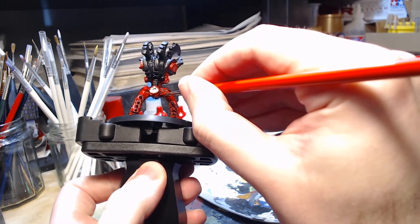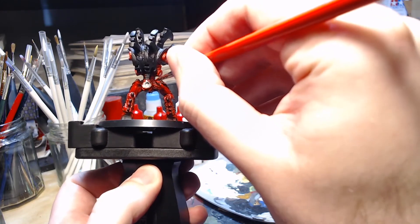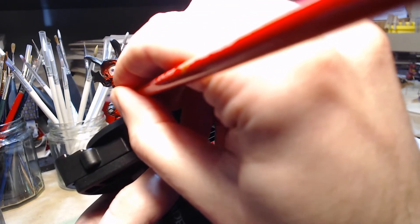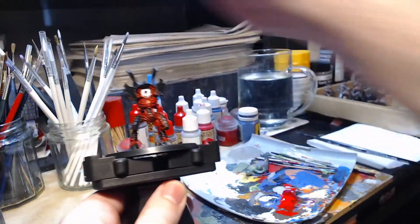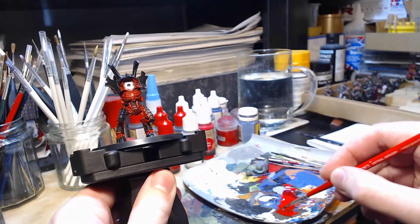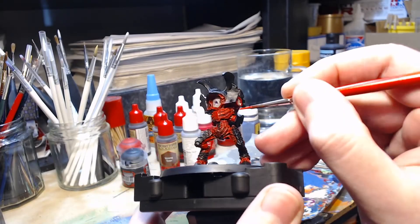As I move on to this webbing out the back of the leg, you may not realise it but this is actually where I broke the model trying to change its pose, and most of that webbing is actually made of green stuff. The previous owner had bent the legs inwards to make it fit on a small base, and as I tried to bend the leg back it snapped off completely. When I glued it into position there was a huge gap at the back that I had to fill with green stuff to make it look like it just had the natural webbing continue.